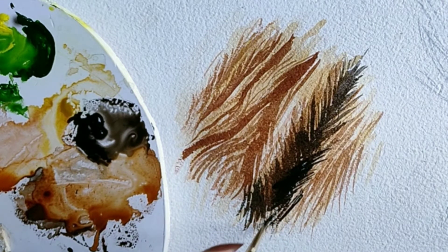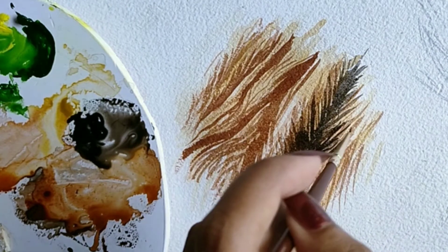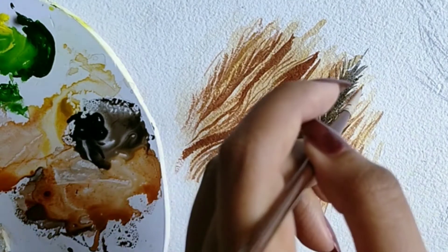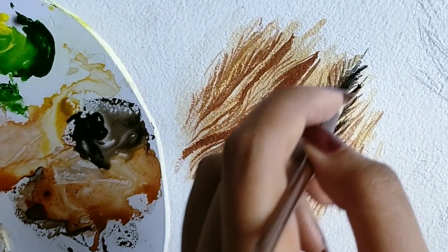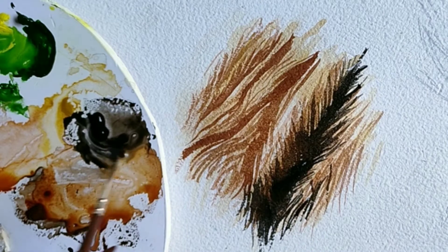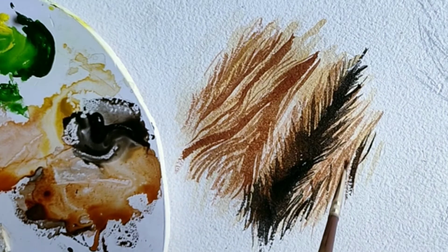It's really important to use a thin brush while doing fur as this gives a nice effect. Since our previous layers were semi-dry, this layer will kind of merge with the previous layer, giving it a nice shade.